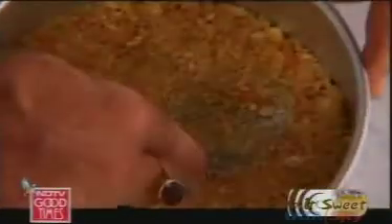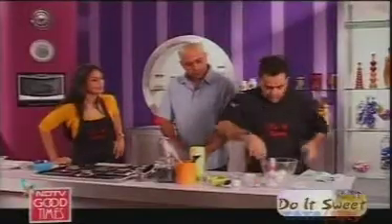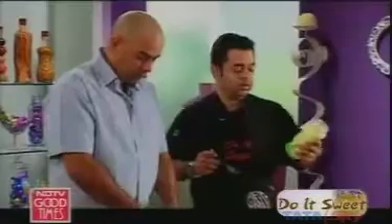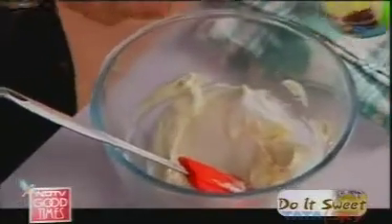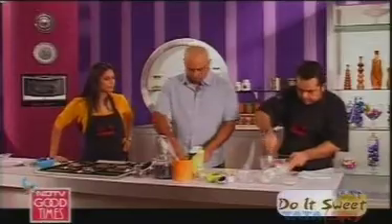I'm going to do the cheesecake mix now. For our cheesecake here, I'm using cream cheese — this is 250 grams. And to this, I'm going to use our great sugar-free Natura. It's as good as real sugar and it gives a really nice taste and a beautiful sweetness to the cheesecake. I'm going to add like two tablespoons into it. I think that should be enough, and I'm going to keep on mixing this.